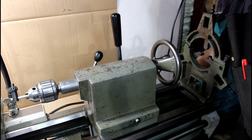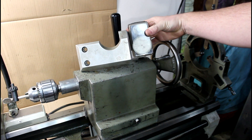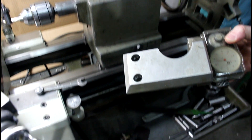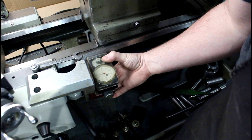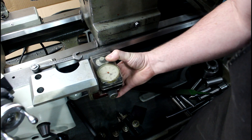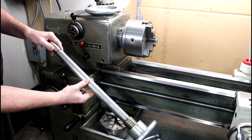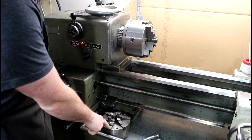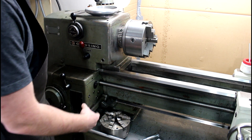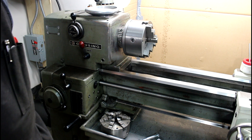I got a steady rest and a follower rest, and the other cool thing I got with it - which I haven't put on yet - is the ever-coveted taper attachment. On my particular lathe it was set up to mount right there, and I can still use the threading dial. Somebody made a nice machined aluminum bracket, and when I get time I'll put that on there. I also got a drawbar, which looks like somebody modified to extend it to fit through the headstock. I got a three-jaw, a four-jaw, and a nice adjustable Buck chuck - a six-jaw adjust-true with inside and outside jaws. I'll probably use that quite a bit for barrel work.